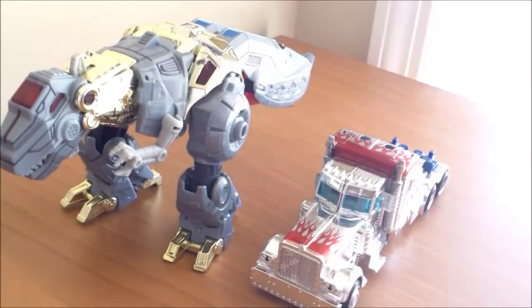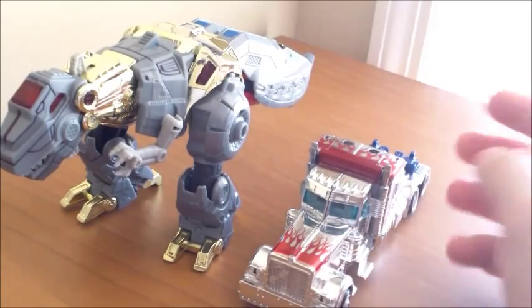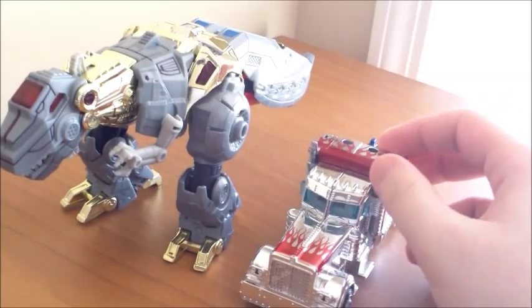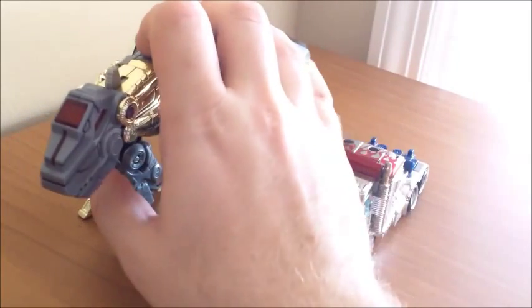These are kind of like what they did with the Evolution Packs, where they had two Grimlocks, two Optimuses, two Bumblebees — except with those, at least we got one new mold in each of them. These, we just have two random toys kind of thrown together. The Optimus kind of works because this is a movie Optimus, even if it's not the Age of Extinction one. But this Grimlock — I think they just picked a good Grimlock and decided to throw him in there.